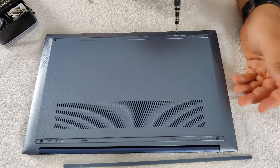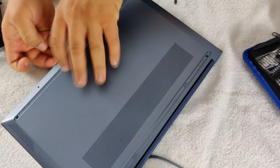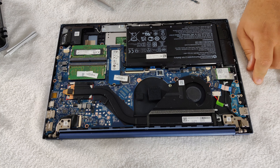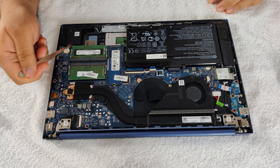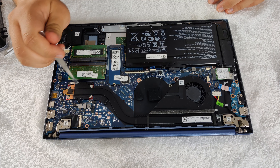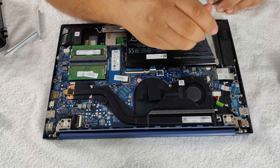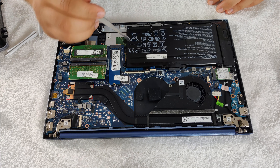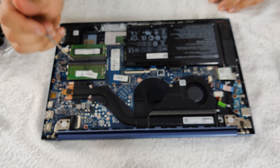Let's do a teardown of this laptop. We have a couple of screws over here that we have to remove. We've got a couple more over here that we've got to remove as well. The disassembly is pretty easy. There's a thinner bit needed for the two front screws. Now let's grab a little plastic pry tool and use it to pop the bottom panel off.